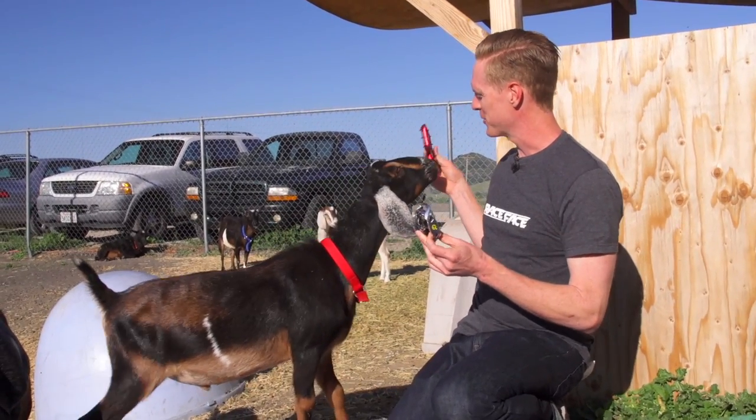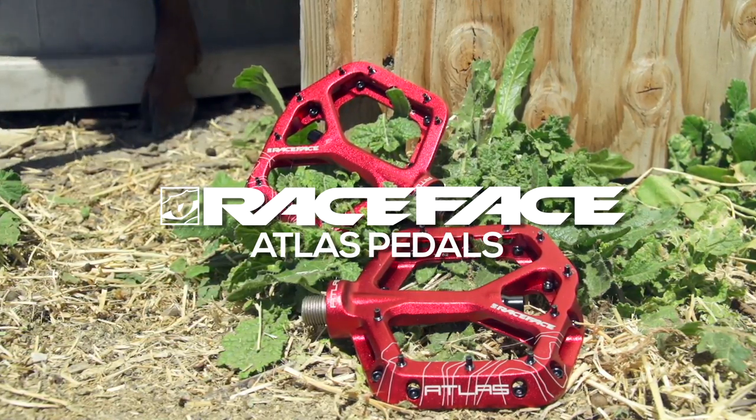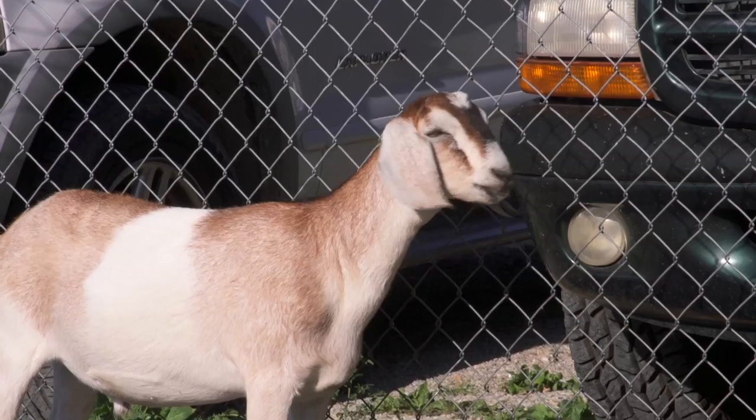Alright, it's time to separate the sheep from the goats. What's it going to be? Clips or flats? Flats I see. Not only are Race Face Atlas pedals incredibly easy to rebuild, they're also really tough and light. In fact, they're so easy to rebuild that even if you have hooves for hands, I think you could do it.